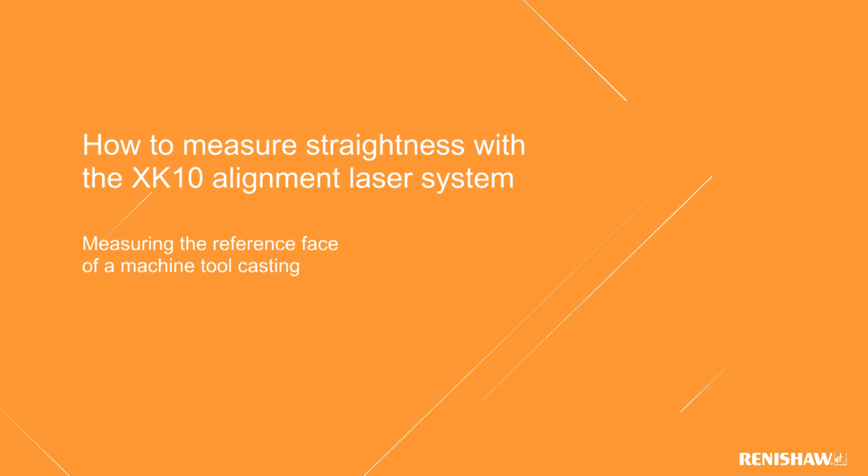In this video, we will be giving an overview of a straightness measurement using the Renishaw XK10 alignment laser system.